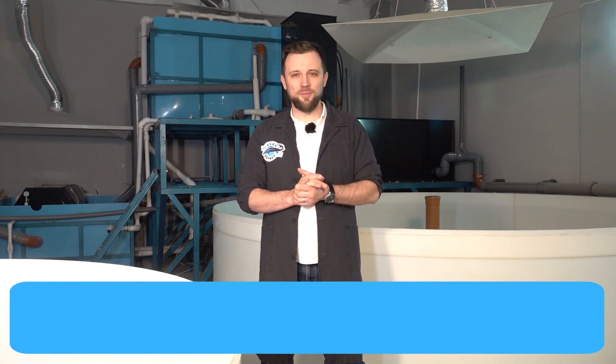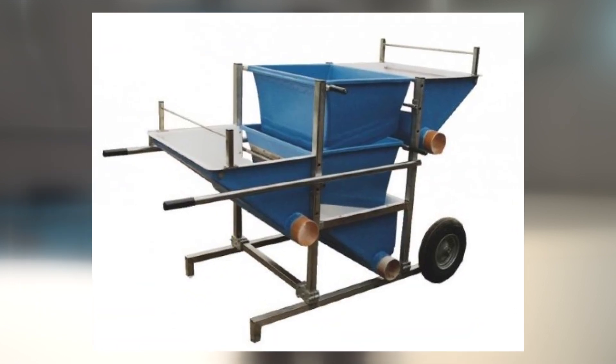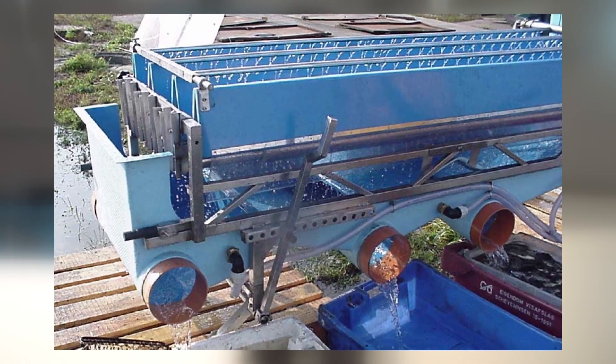Next, a manual fish sorter — otherwise called a grater. At any RAS farm, sooner or later you need to sort the fish by size. For such purposes, a manual sorter is used at small-scale farms, which looks like a simple box. Rollers are at the bottom of the box and you set the distance between them — smaller fish fall through and larger fish remain. At large-scale industrial farms, an automatic fish sorter is used, which is more or less serious technological equipment.